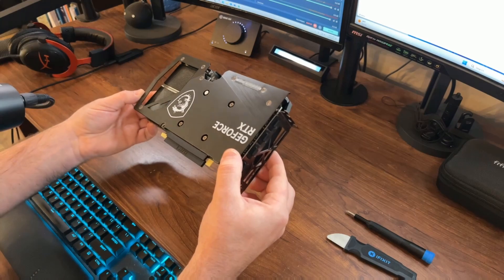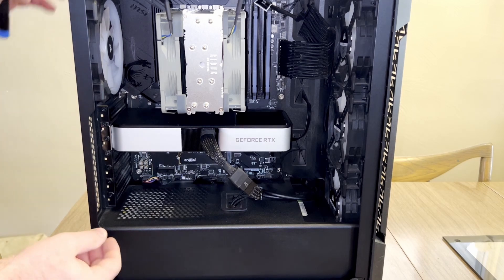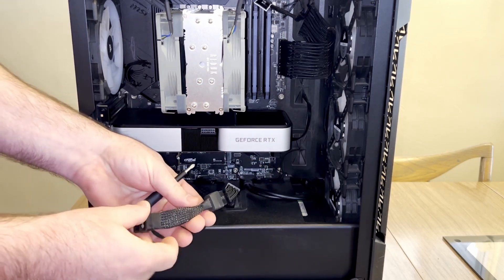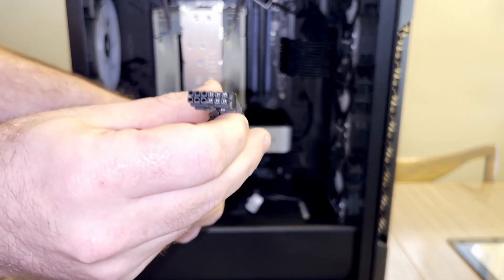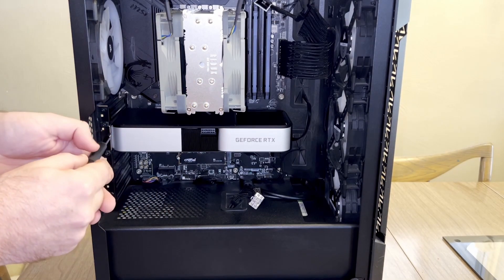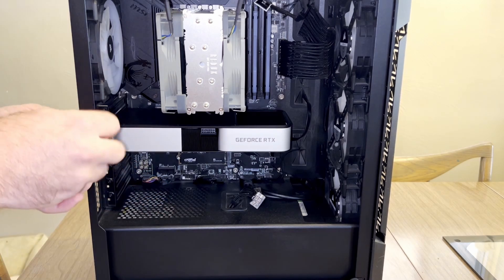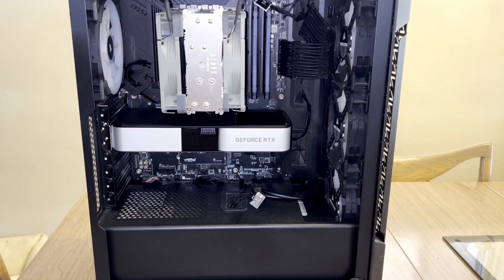So let me pull my computer out and install this. The first thing I did was power down my computer, then unplugged everything so nothing's plugged in currently. Removing the old GPU is pretty simple — I just have to unplug the PCIe cable right here. This has a little adapter for NVIDIA GPUs which I don't think I'll need because it's actually too small to fit into the new one, so I'm just going to set this off to the side. The only things holding the GPU in are two screws right here, which I'm going to undo real quick.